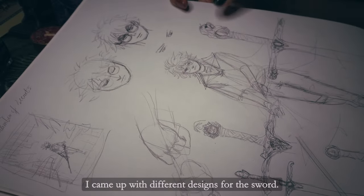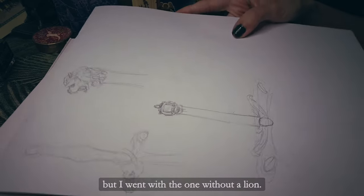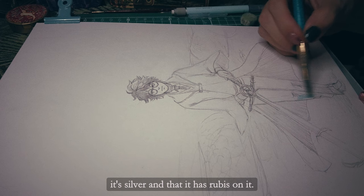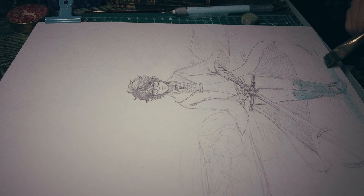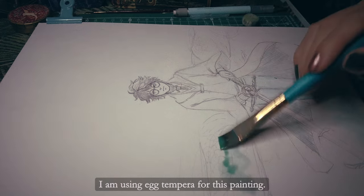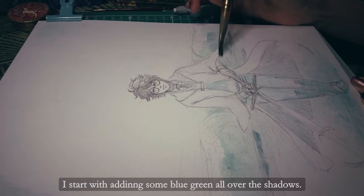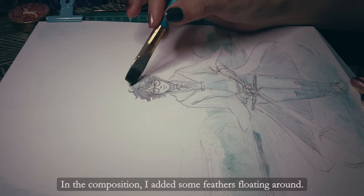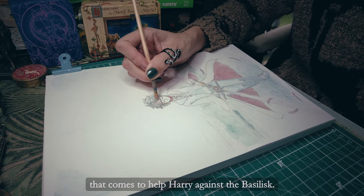I came up with different designs for the sword. I drew some with lion motifs on it but I went with the one without a lion. The main thing for the sword is that it has silver and rubies on it. The drawing is done on mixed media paper and I am using egg tempera for this painting. I start by adding some blue-green all over the shadows. In the composition I added some feathers floating around — they are from Dumbledore's phoenix that comes to help Harry against the basilisk.